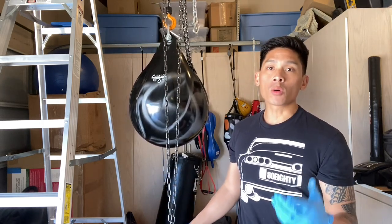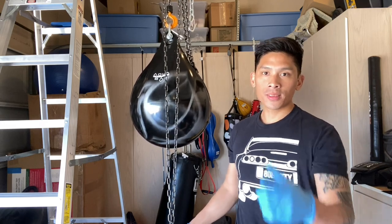Hey, what's up guys? Today I'm going to show you the easiest way to hang or remove a heavy bag by yourself, so stay tuned.